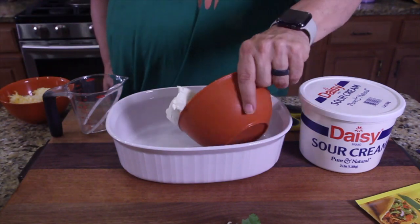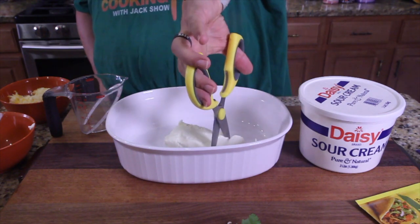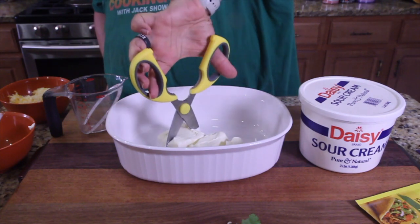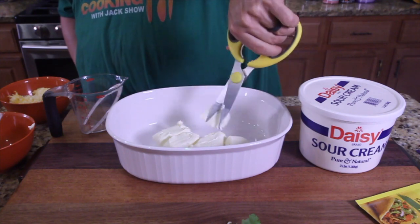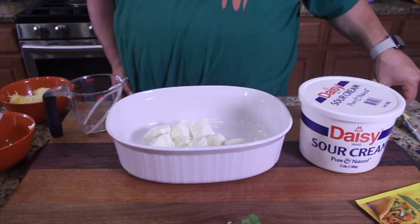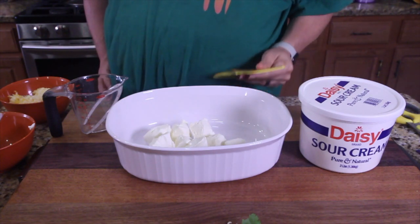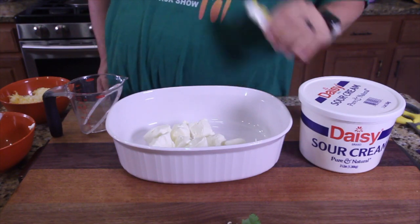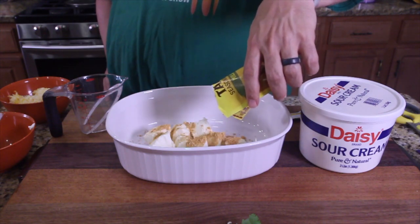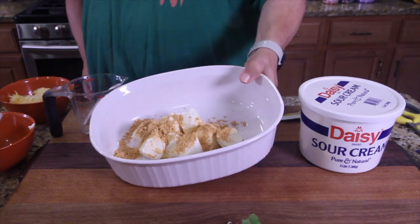Grab your cream cheese, pop it in there. You can use a knife or a fork — just cube this up. Grab your taco mix seasoning and put it all over the cheese. We're going to microwave this for 60 seconds and bring it right back.